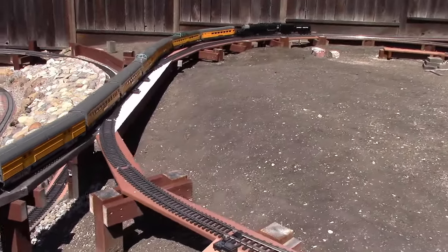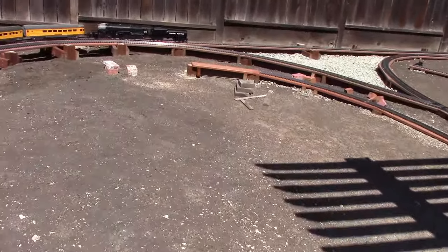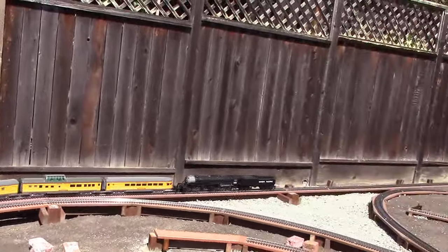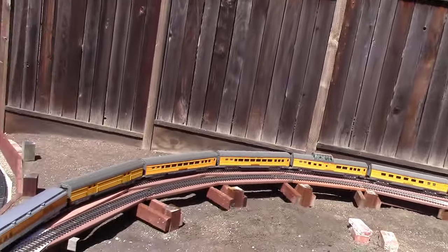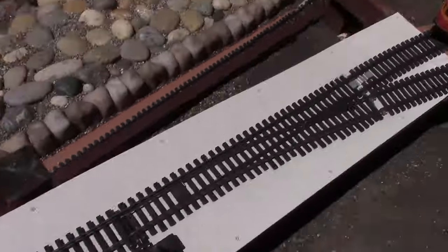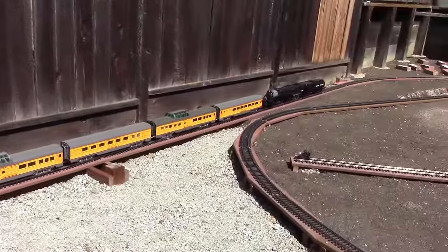Now it's getting up to the upper level here. I'm just going to go on the outside loop by the fence. Now I'll have to switch this turnout here so when it comes around it won't go against the points.